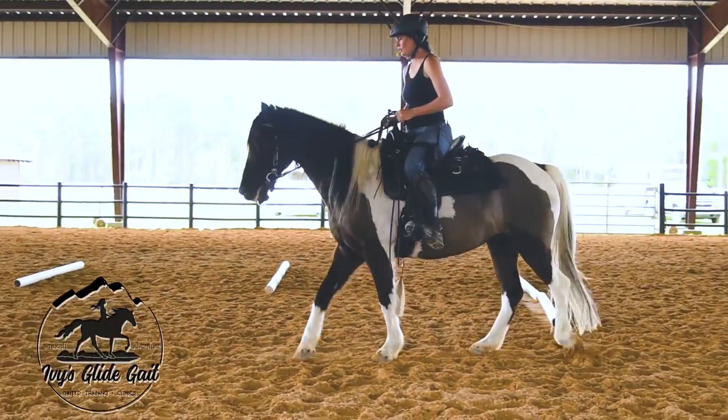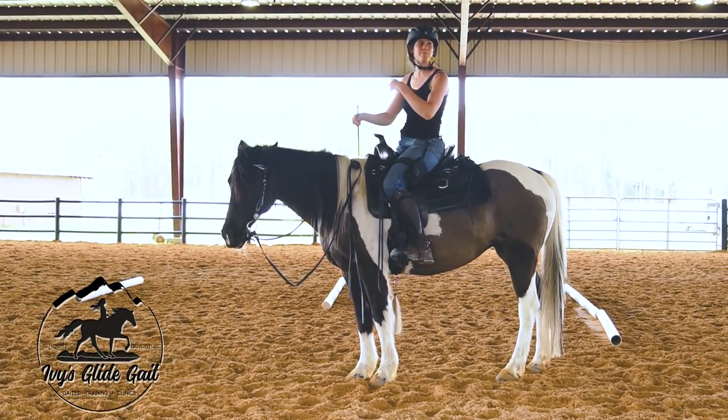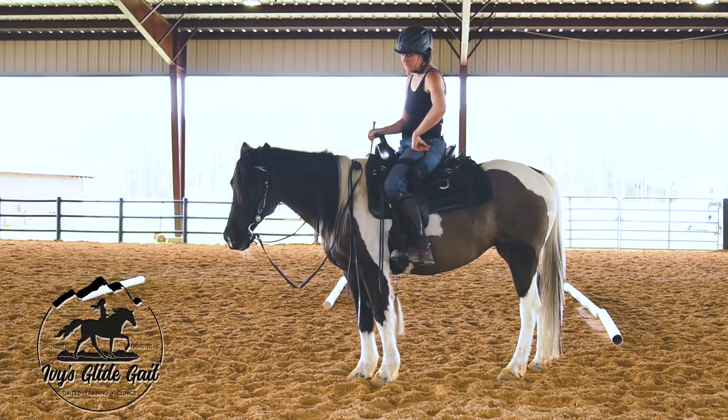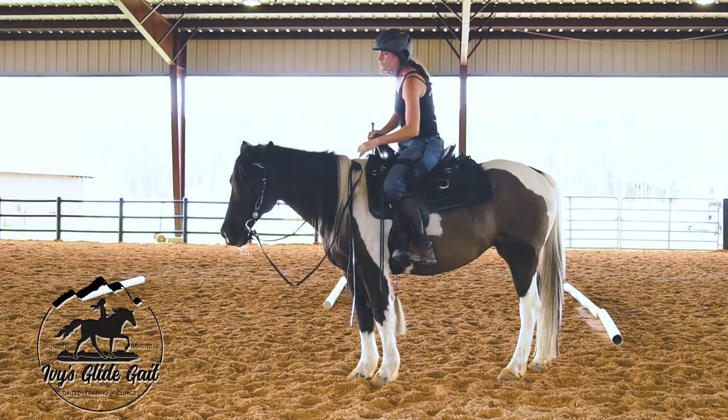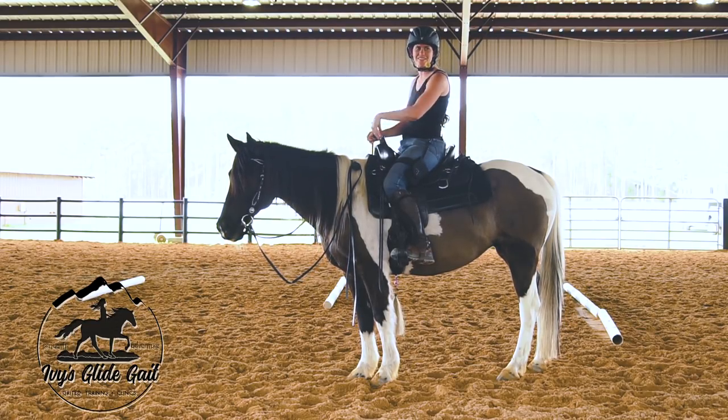'Whoa' — that was pretty good, I'll take that. And it only gets better if you practice. They learn: 'Oh, if I stop quickly, I just get to stand here and rest.' Especially the horses that like to just stop.